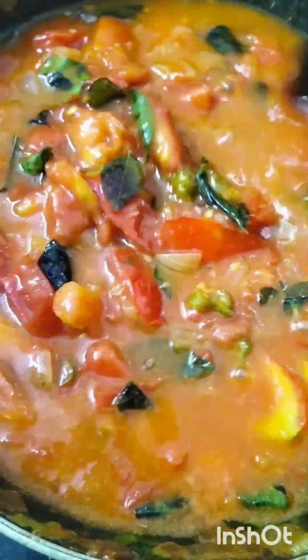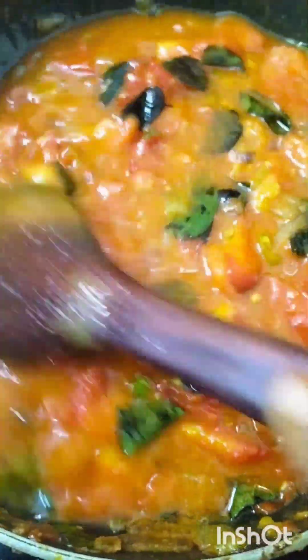Then I added five to six chopped tomatoes, and added salt, turmeric, chili powder, coriander powder, and garam masala — all equal, just one-fourth spoon each.